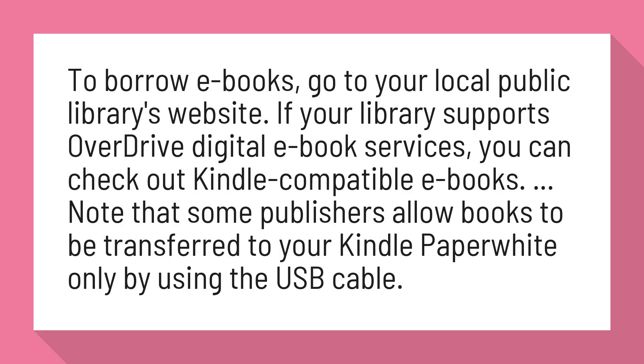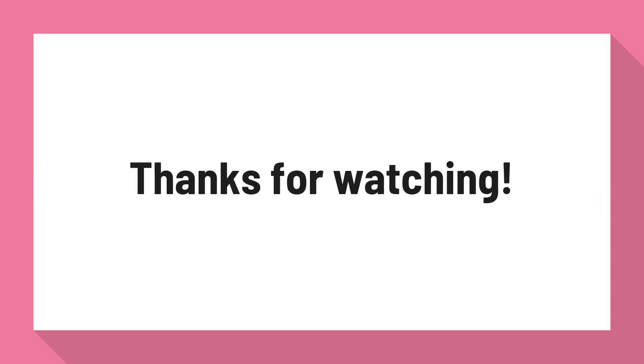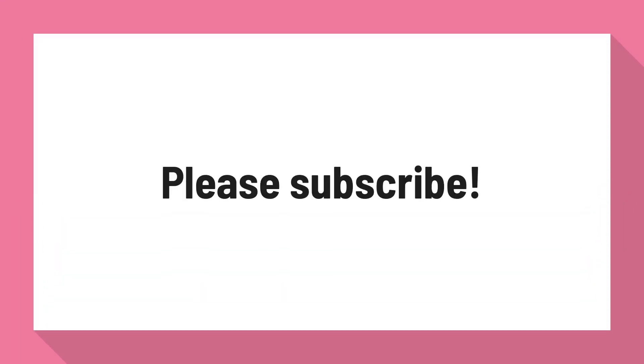Note that some publishers allow books to be transferred to your Kindle Paperwhite only by using the USB cable. Thanks for watching. Please subscribe.